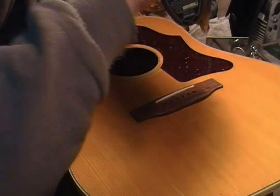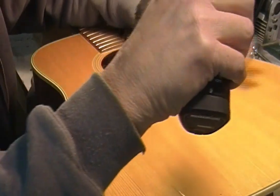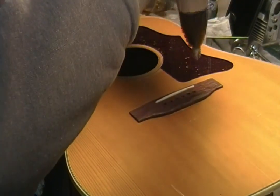I'm going to have to put a little bit of chamfer back into these holes because I lost that with the reamer taking the holes out a little bigger.